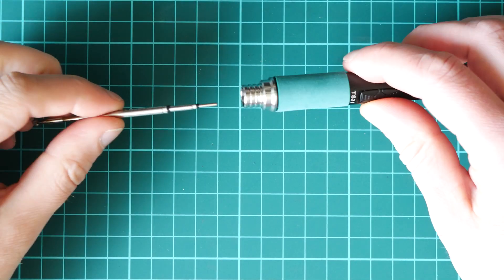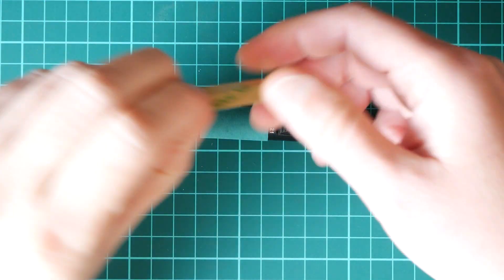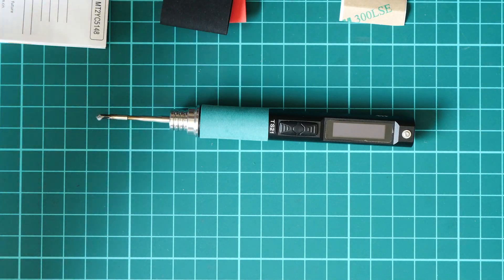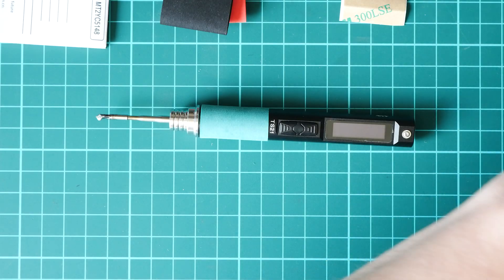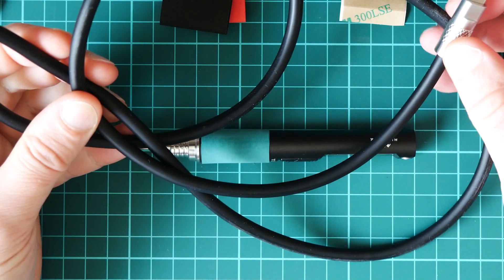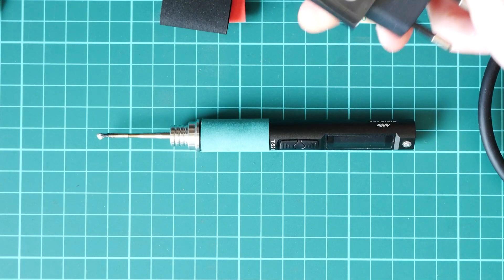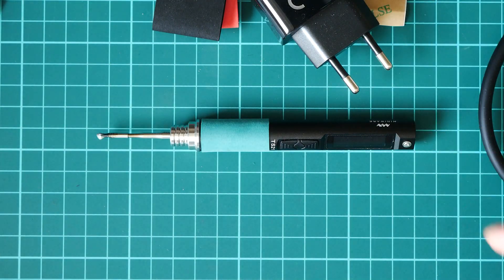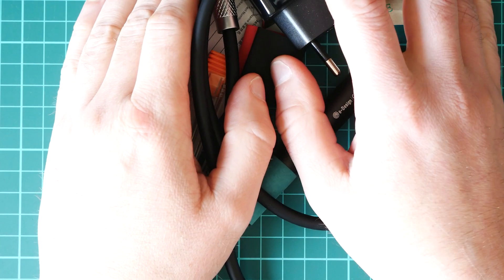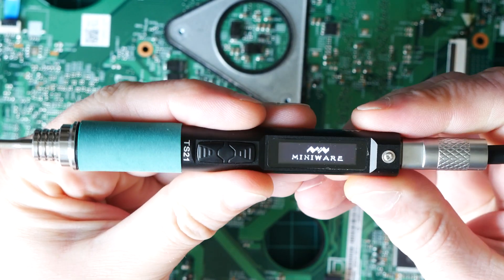I bought the MiniWear TS21 soldering iron. It came with one K-type soldering tip, a few shrouds in different colors for better gripping — they are like shrink tubes — and a very nice, flexible USB-C to USB-C cable. Additionally, I bought a power supply and a few extra soldering tips. All in all it cost me more than 70 euros.